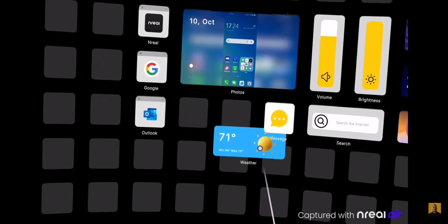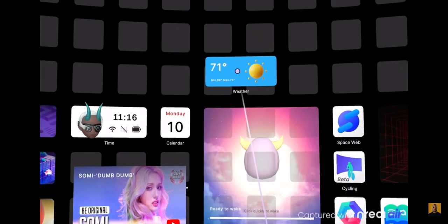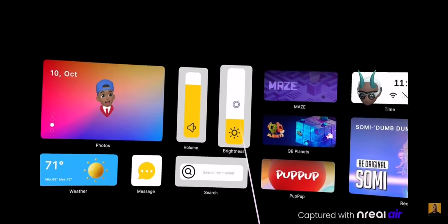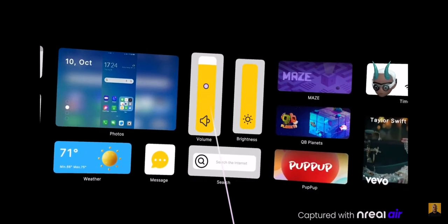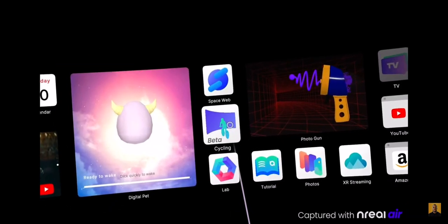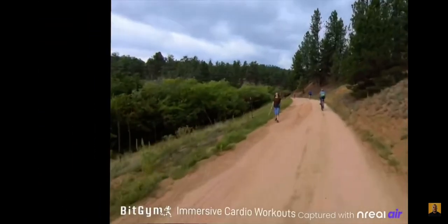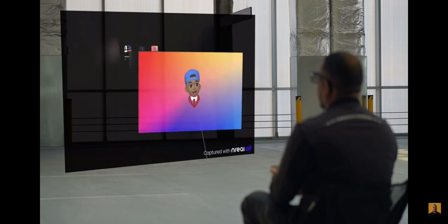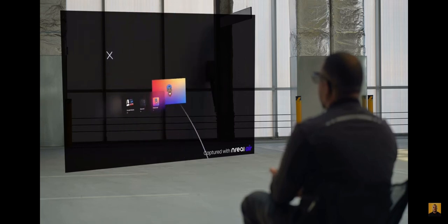The home screen is adjustable — you can tap and hold to move different modules around, and there's plenty of space above and below to rearrange things. Some icons and widgets are interactive; with the brightness and sound slider, you can just swipe up and down on your phone to adjust them. There's also a cycling app that lets you put these on while riding a stationary bike with videos from around the world playing. You also have games, and you can make browser or video windows bigger by tapping, holding, and swiping away from you, then swiping left or right to resize.